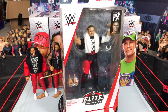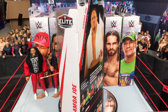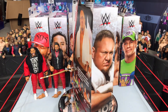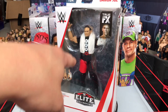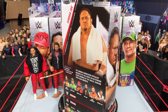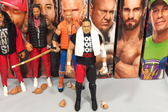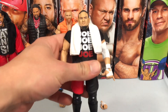Next up we have Samoa Joe. When I first heard this was going to be in this set, I was thinking why do we need another Samoa Joe? But just look at it — wow. This is the best Samoa Joe figure we have gotten ever so far. Let's get it open and take a better look.